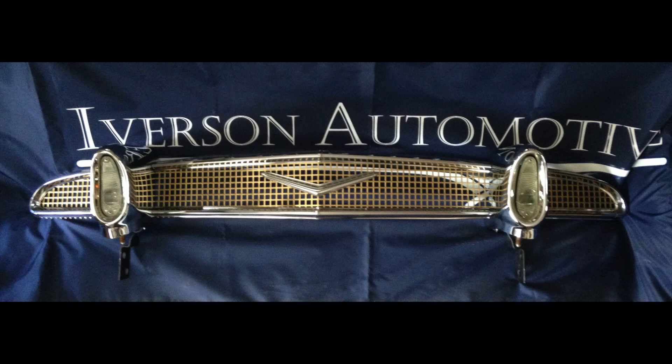If you have any questions, leave them down in the comments section — we'd love to hear from you. If you have this car and would like your grill restored to this quality, contact us at IversonAutomotive.com. You can also find us on Instagram under IversonAutomotive. Thanks for watching and have a good day.